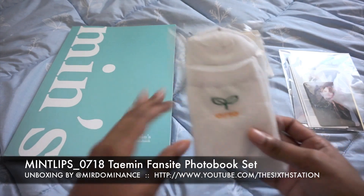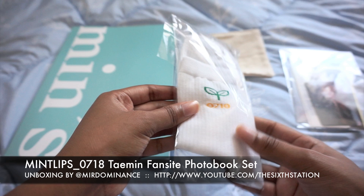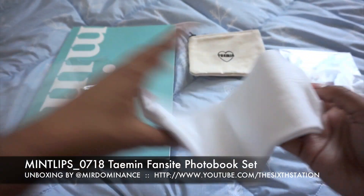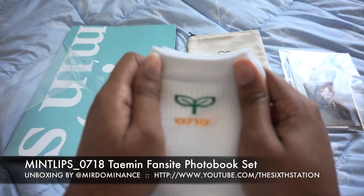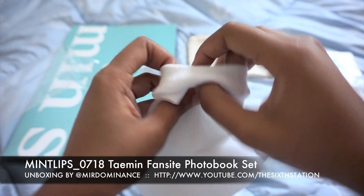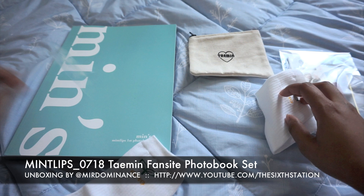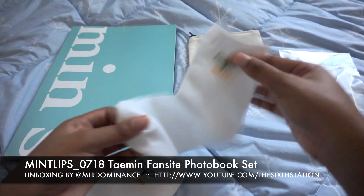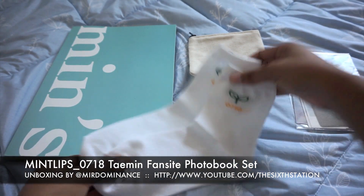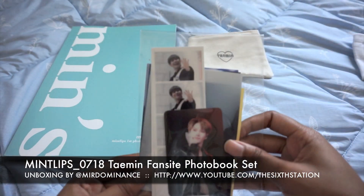First I will open the smaller stuff and get to the book. So you get a pair of socks — it's really cute with Taemin's birthday on it, and I like that it's not printed, it's actually sewn in. So this is nicely done, really good material. They're cute, I like it.